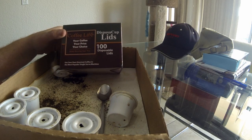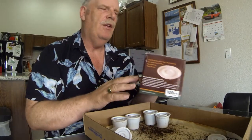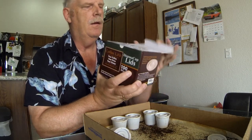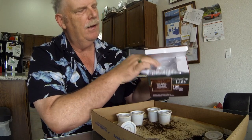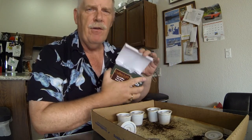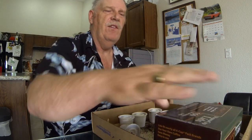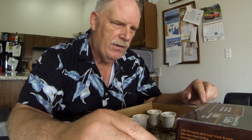So today I'm going to talk about these disposable cup lids for K-cups. Basically, you get a box of 100 of these and they come in like this. I found a way to reuse them and save even more money. The big part of really saving money is to keep your old K-cups that you've already used and recycle them.